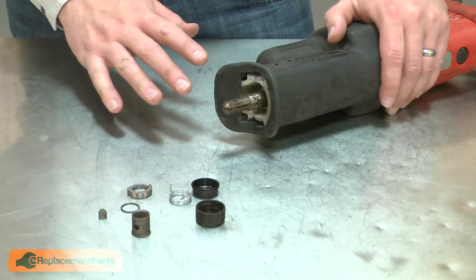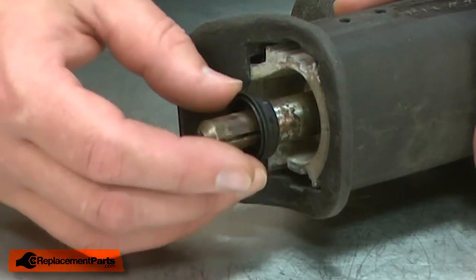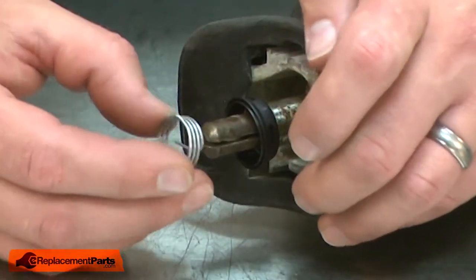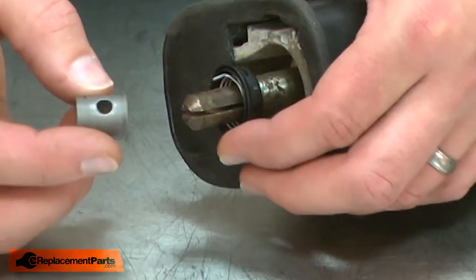With the old clamp removed, now I can install the new clamp. To assemble the clamp, first I'll install the backer. Then the spring fits through the slot in the shaft. I'll install it so the post on the spring is on the top. Now I'll install the sleeve.